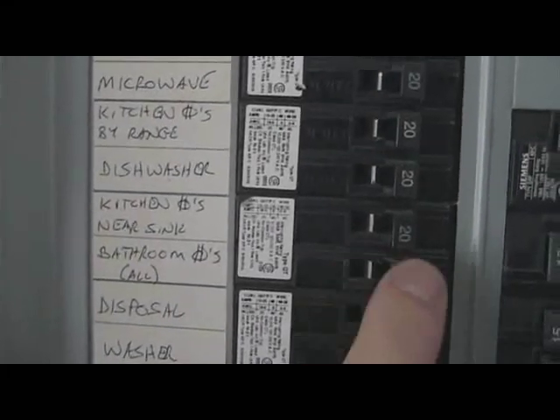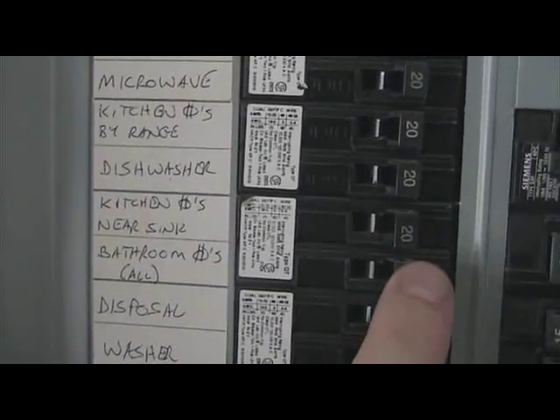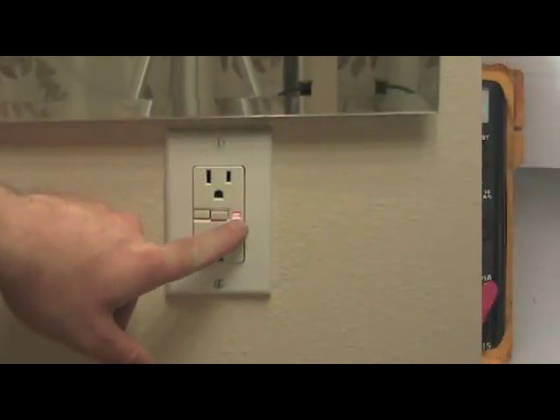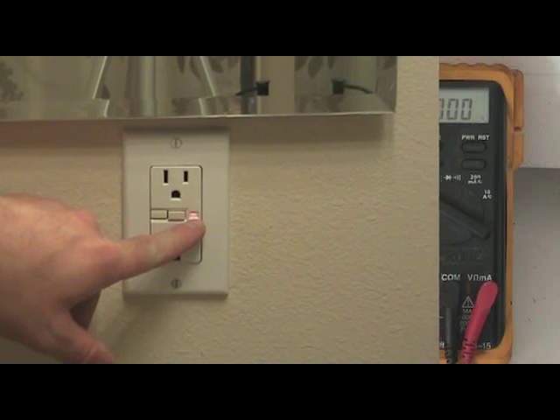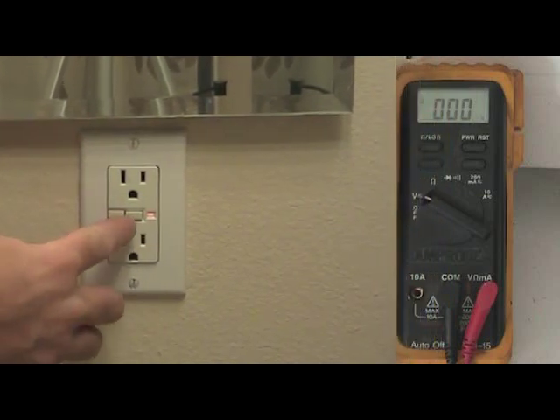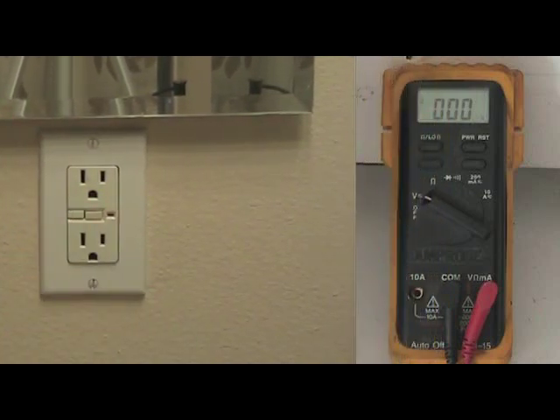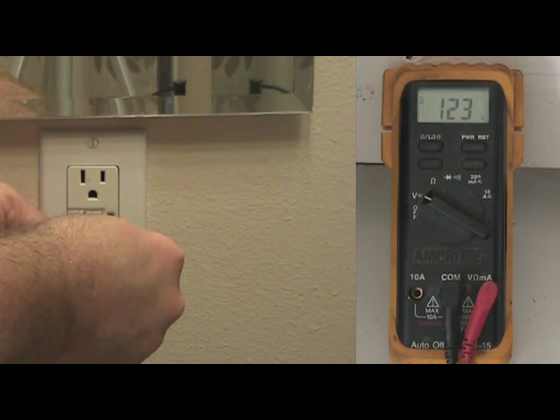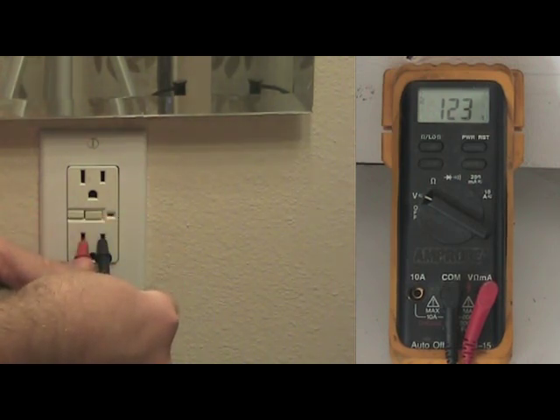Once you've got the GFCI installed, go back to your breaker panel and turn the breaker back on. You'll see a yellow indicator light showing that there's power to the unit, but the GFCI has tripped. All you need to do is press the reset button and power will be restored. Then double check to make sure you have the proper voltage by inserting the probes into the vertical slots of the GFCI. The reading you should get should be up to 125 volts.